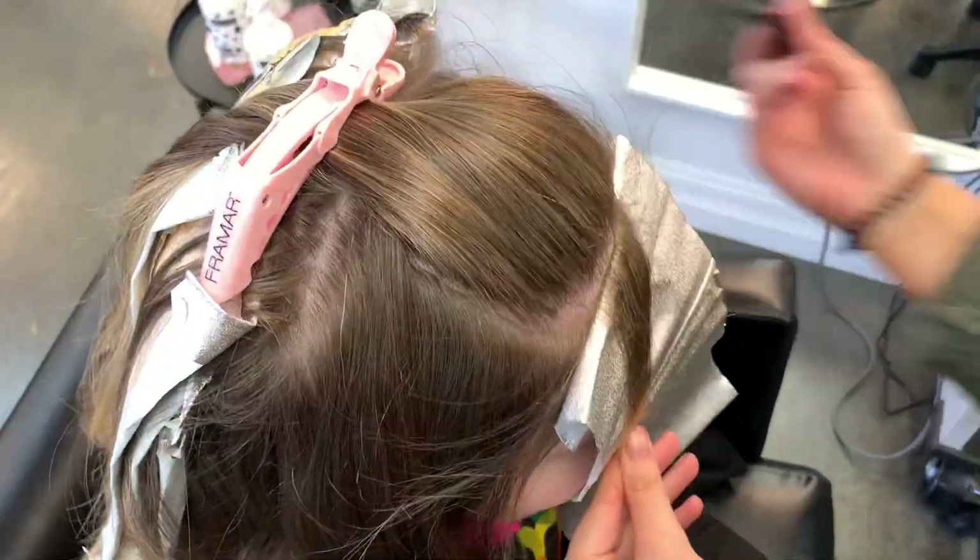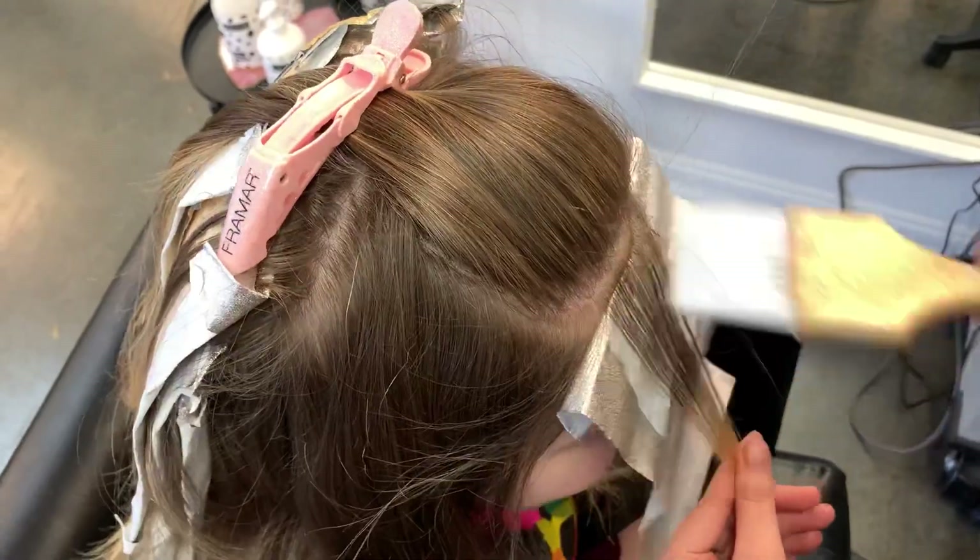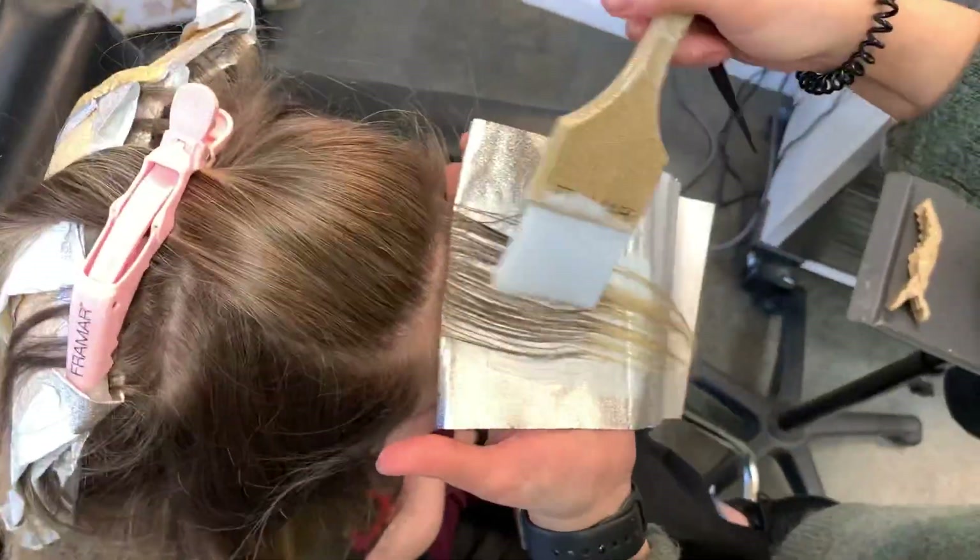We like to keep her money piece pretty bold, so I'm going to be doing two back-to-back slices and then one weave and tease section.